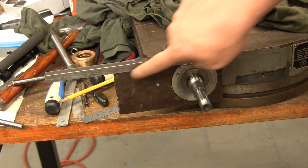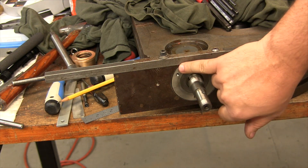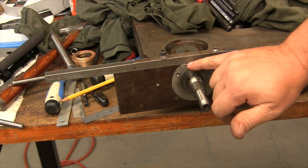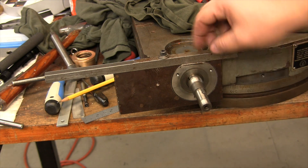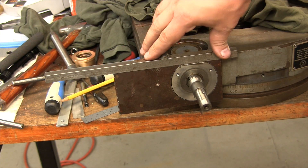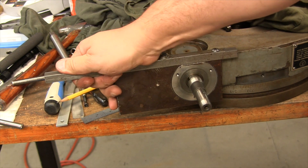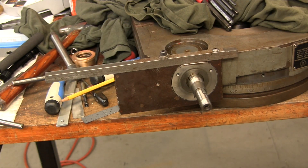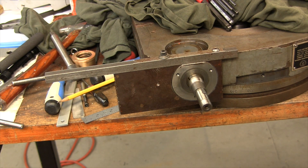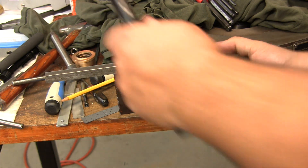Our tool is done. I bored the hole in, left enough meat so it would stick right flush with this. Drilled and tapped — quick and dirty, just drilled the hole, got it bolted down. It fits this pretty good. We're going to give it a whack now and see if our efforts were in vain. Here we go.